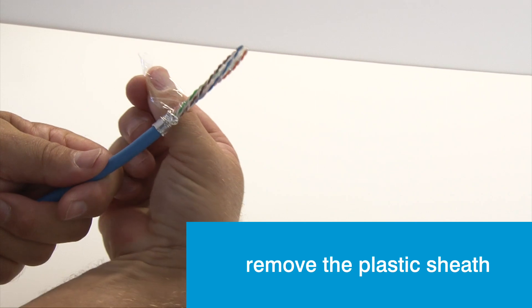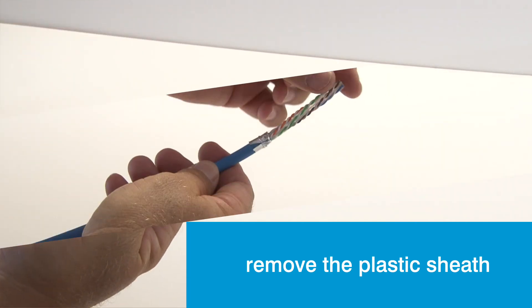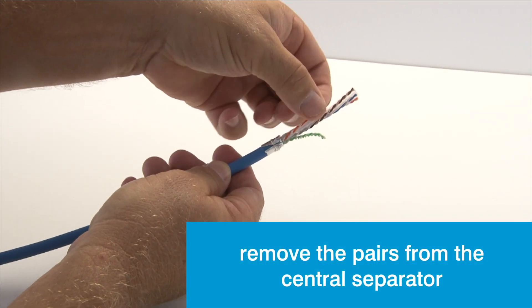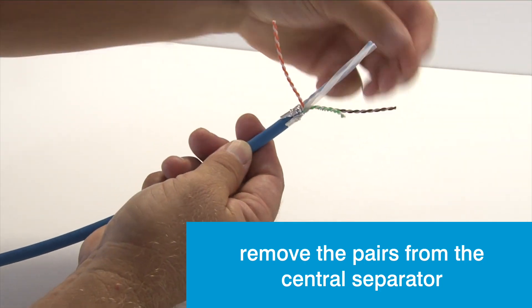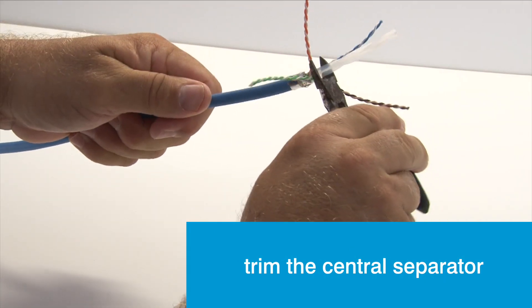Remove the plastic sheath to expose the pairs. Bend the pairs away from the central separator and then, with a pair of side cutters, trim the separator back.